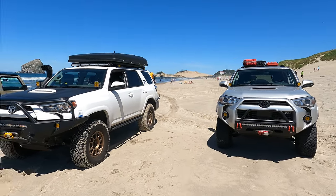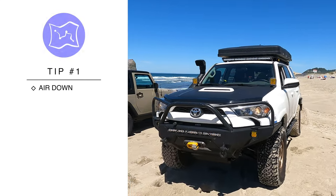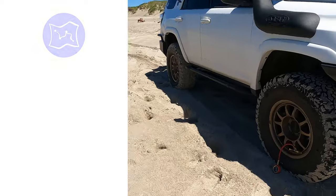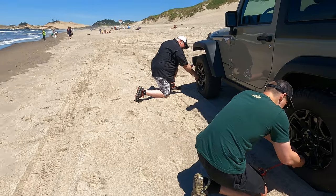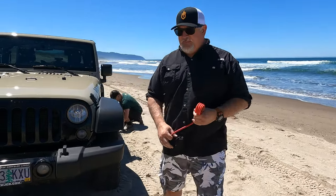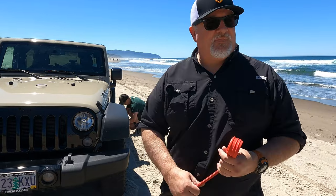After that we aired down. I'm not going to talk a lot about airing down in this video — I've talked a lot about it in our other beach videos and also in our snow videos. I will say that airing down is your number one traction device in the sand, and we'll give some examples of that later in the video.